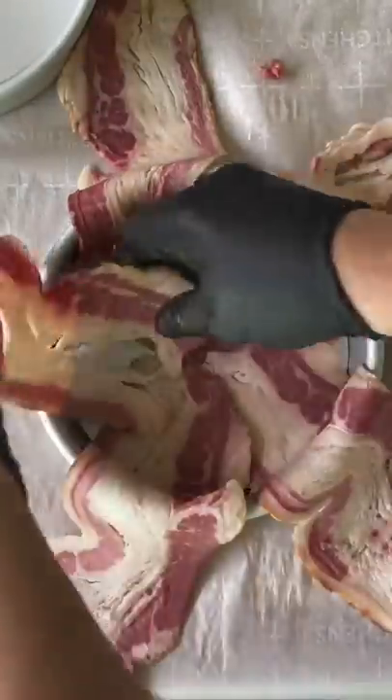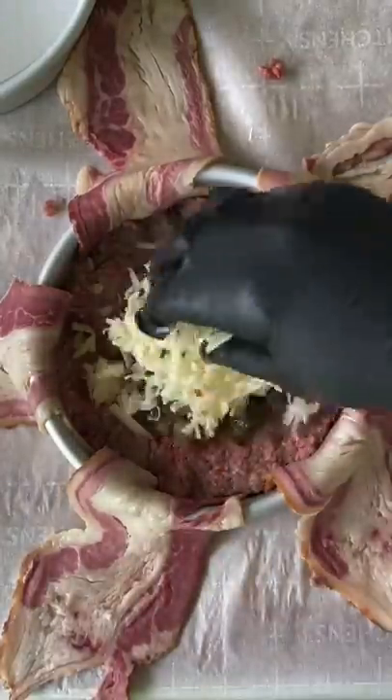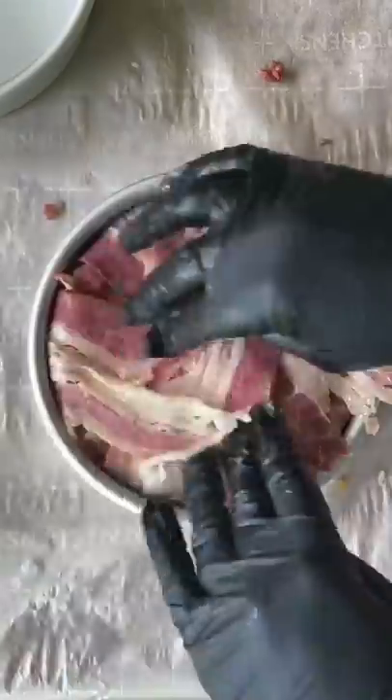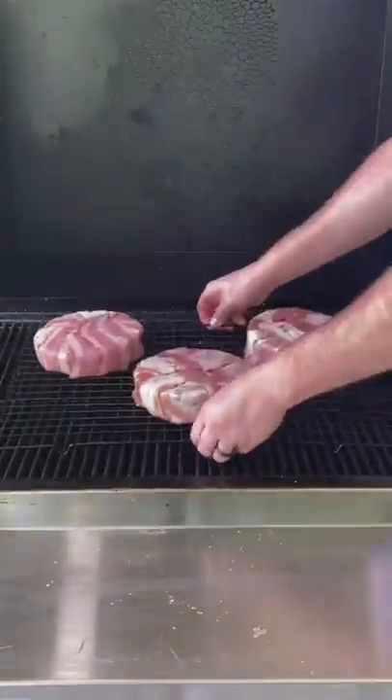That is a cake mold. You're going to spray it with some canola oil, get some beef and bacon down. That's ground brisket. Then you're going to add those onions and jalapeño with some pepper jack shredded cheese, then top it and fill it with some more ground brisket. Wrap it like a Christmas present, flip it over and it molds it and holds it to shape.